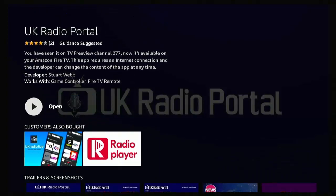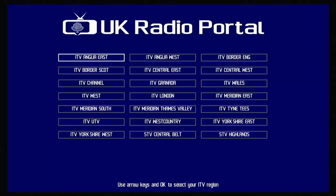As soon as you see "open", press the middle button on the remote control and the app launches. It tells you to select the region you're in, and you're presented with a list of different regions.